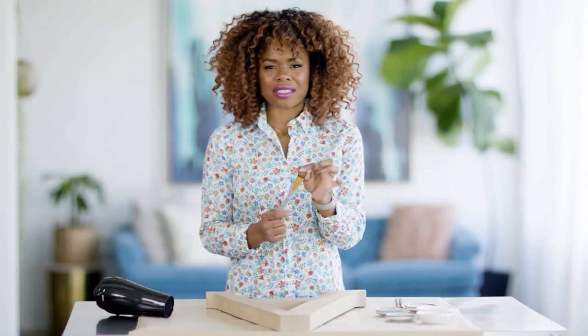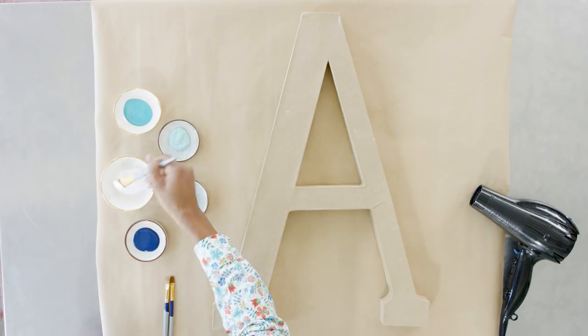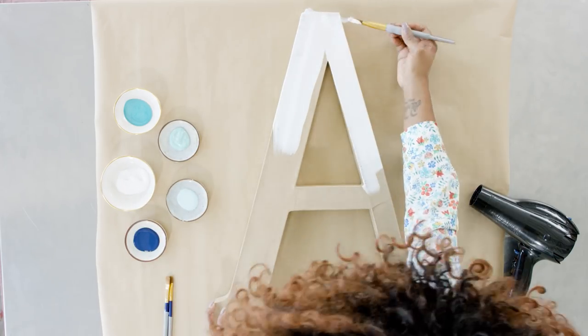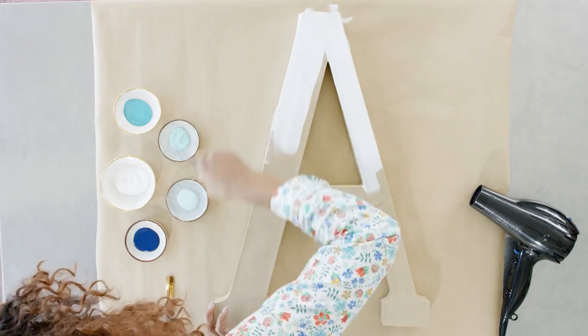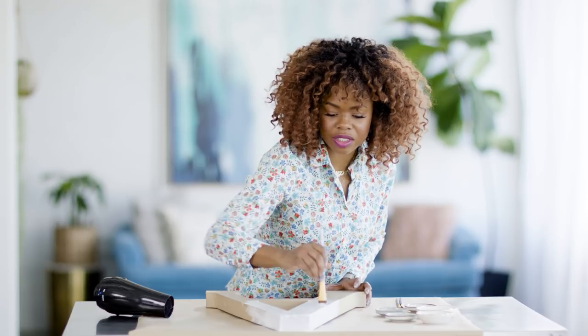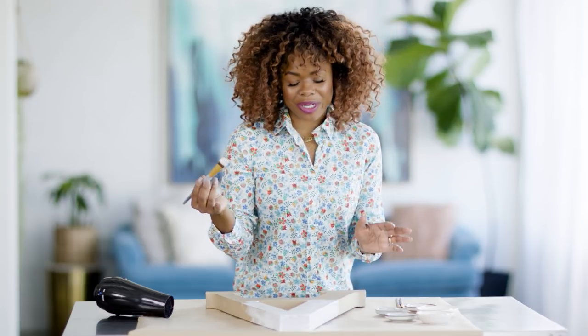I'm using a flat synthetic brush — nice length, not too dense, but it's got a lot of flex in it. I'm going to go ahead and get my white base down. I always find when painting something like this it's good to have an inspiration. My inspiration just happens to be behind me, and we are going to be bringing that onto this letter.